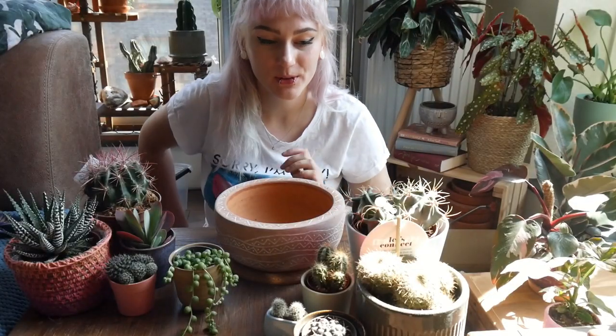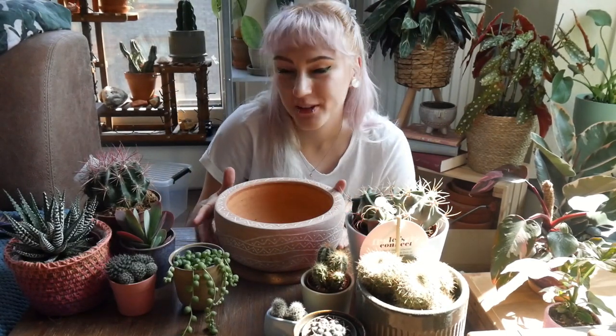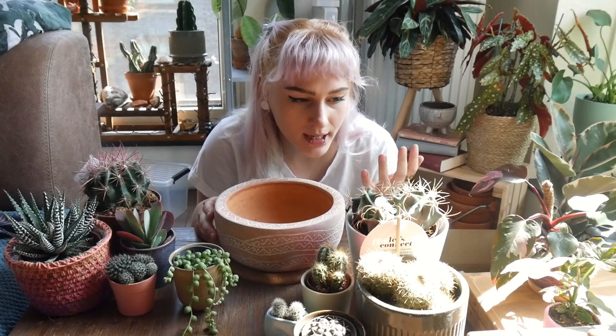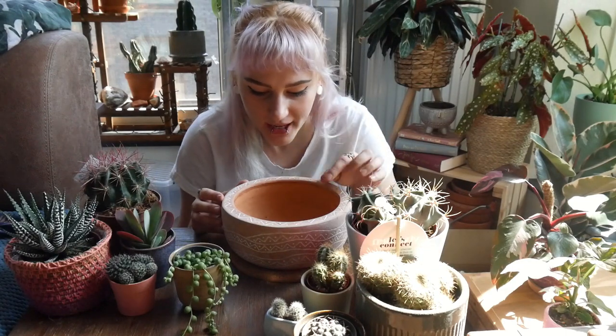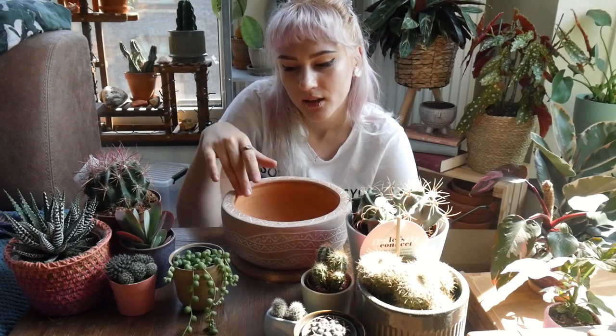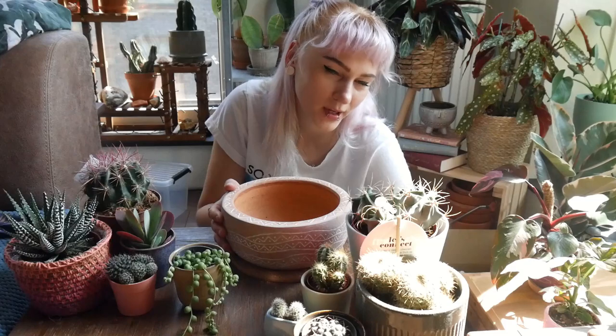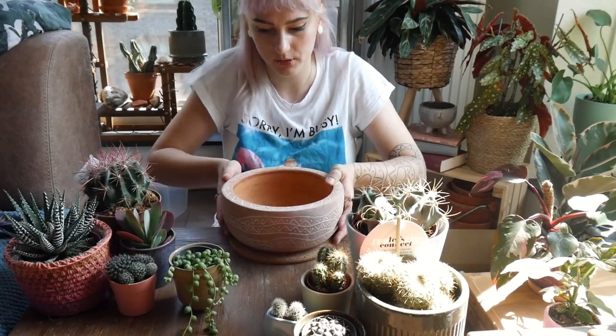I'm also going to be adding those crystals — that's kind of my fairy crystal garden. It has a natural succulent-y vibe. In Lithuania we don't really have cacti growing outside naturally, so this is kind of a clashing vibes, but I felt like I want to do it like that and it has this nice vibe. I like it. Let me show you the plants — you can see all of them on this table right now and yeah, that is a lot. I don't think I'm going to be fitting all of them.